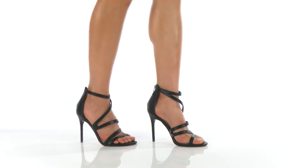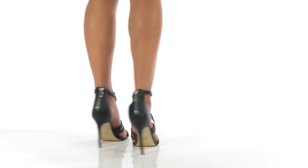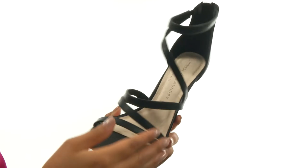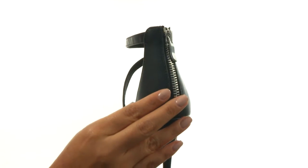Hi everyone, I'm Nellie, and this is Lali from Chinese Laundry. These heels have a leather upper and an open-toed silhouette. They offer a back zip closure for easy on-and-off wear.